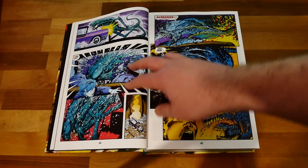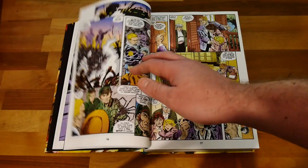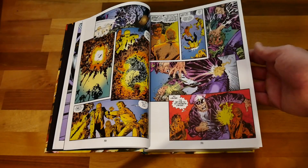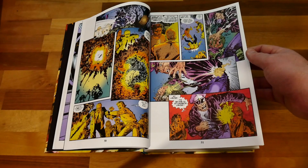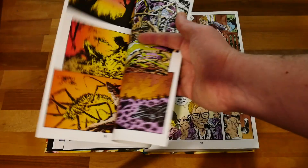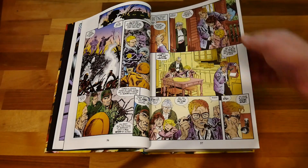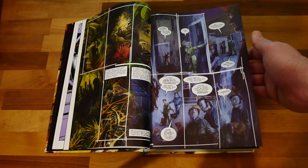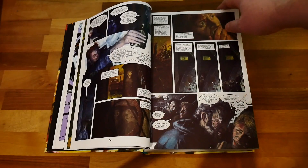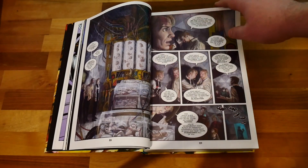Then you get another story set in the past — an Elseworlds-style story where some bikers in the 50s encounter xenomorphs. It's meant to be like an old-fashioned sci-fi film where a courting couple encounters them and there are bad biker dudes. There are lots of little stories at the start of this book which I won't go over all of them individually.